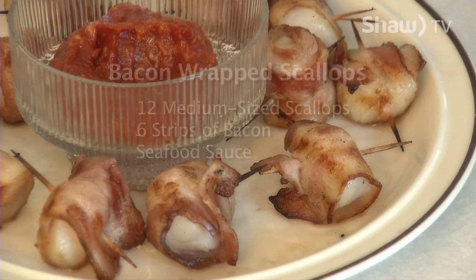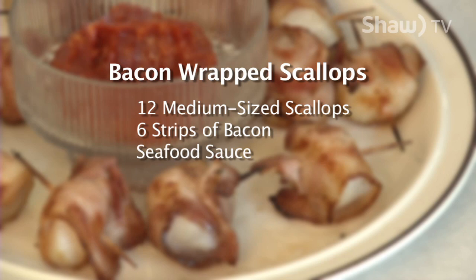And the best part is you can make it. In this recipe, David prepared bacon-wrapped scallops on the grill. The ingredients are 12 medium-sized scallops, 6 strips of bacon, and seafood sauce. For the complete recipe, visit David's blog at oldfatguy.ca. And as David would say, you can make it.